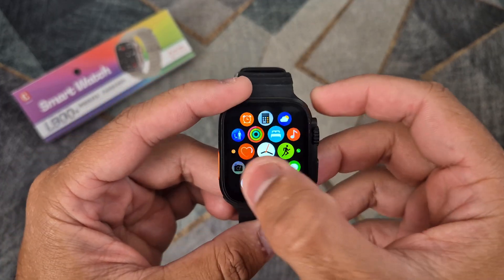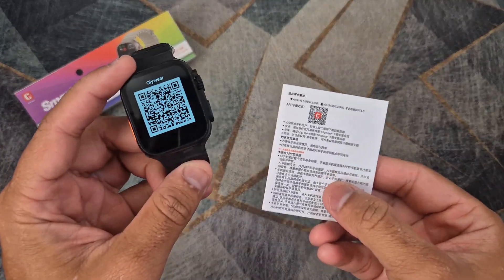The first step is to scan the QR code on the smartwatch to make sure that your watch is using the Oliware application.